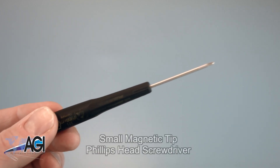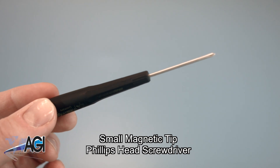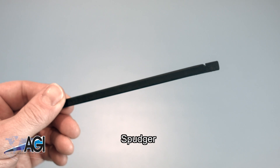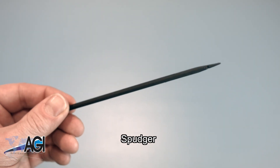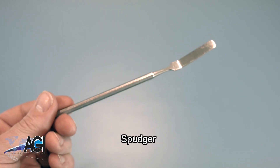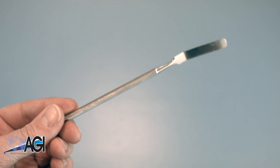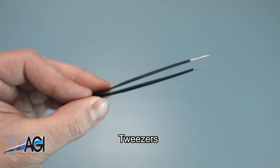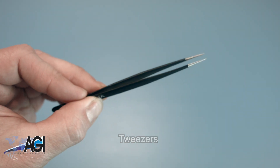A small magnetic tip Phillips head screwdriver will be necessary for this replacement. A spudger will also be useful during this replacement — you can use either plastic or metal, whichever you prefer. If you have tweezers, you might also want to have them handy, as they might be good for handling small parts.